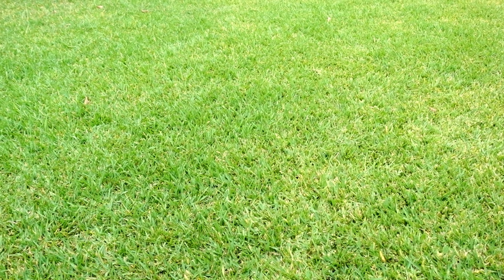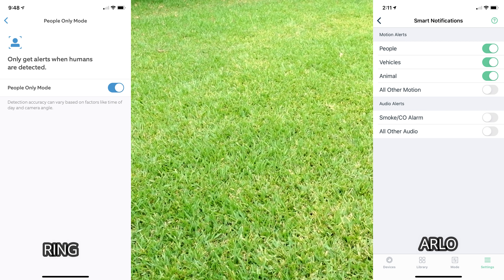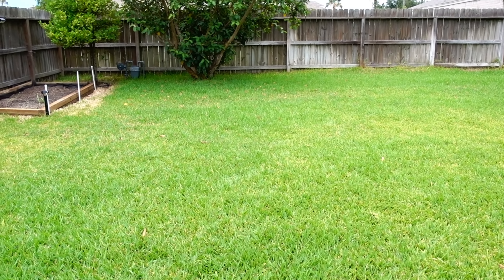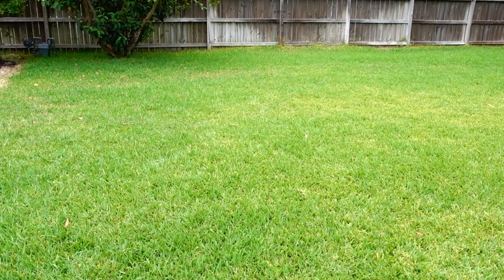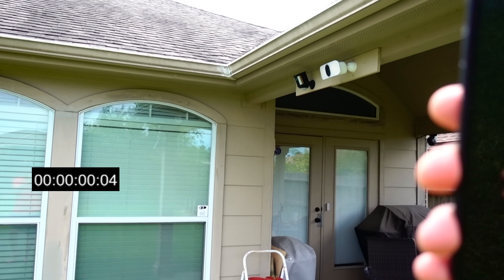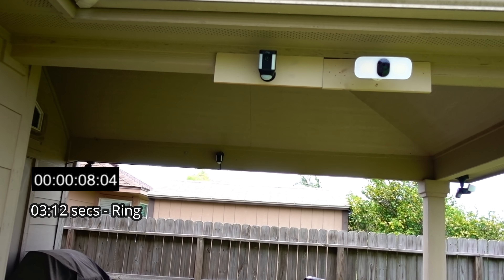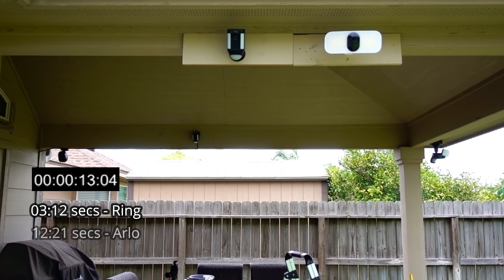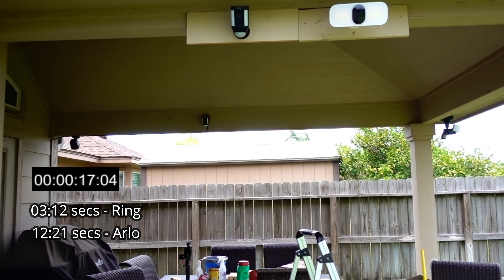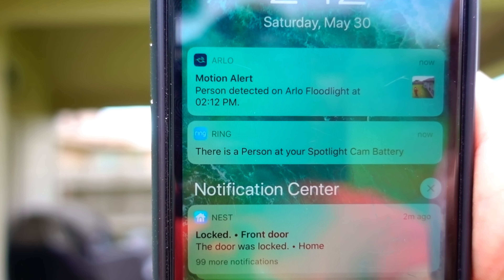Now we test motion alert notification speed with both person detection systems turned on. Ring stated that with person detection on, there may be a delay in notification. I still got the Ring notification pretty quickly, and the Arlo came in shortly after. Ring is still a bit faster, and both notifications correctly identified a person.